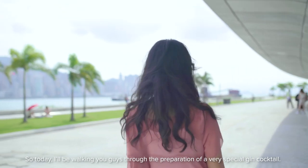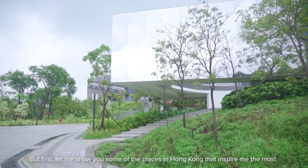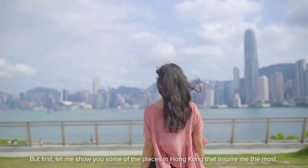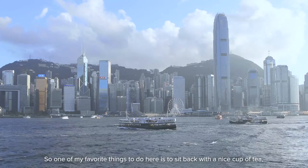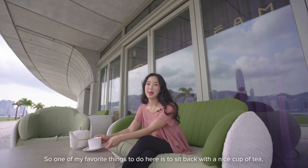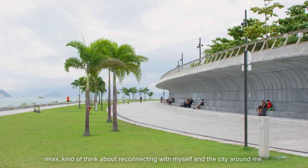Today I'll be walking you guys through the preparation of a very special gin cocktail. But first let me show you some of the places in Hong Kong that inspire me the most. One of my favorite things to do here is to sit back with a nice cup of tea, relax, and kind of think about reconnecting with myself and the city around me.